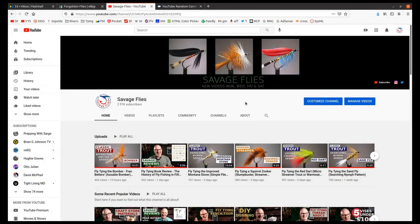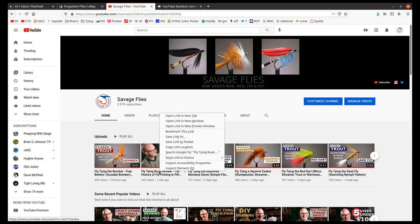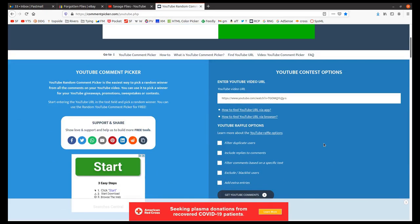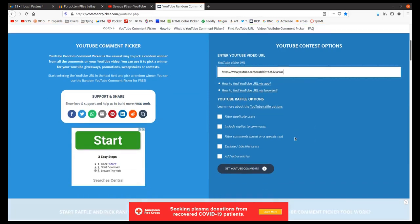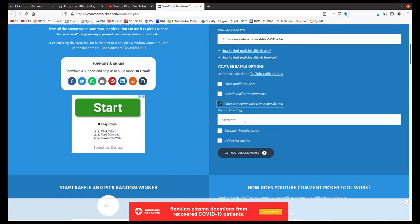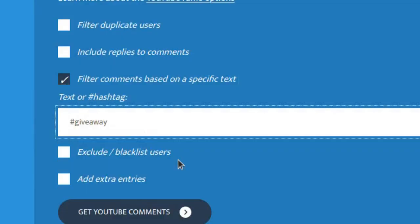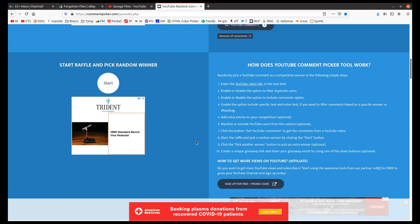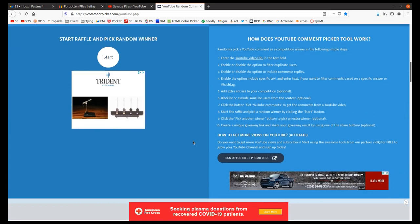Welcome to my computer screen. What you're looking at is the Savage Flies YouTube homepage, and I'm about to give away five copies of The History of Fly Fishing and 50 Flies. How we do this: I copy the link location, go up to YouTube Random Comment Picker, paste this URL in, and I do have to filter for the text — this one was hashtag history. Let's see how many commenters used that hashtag. We've got 72 commenters, so five of you are going to win.